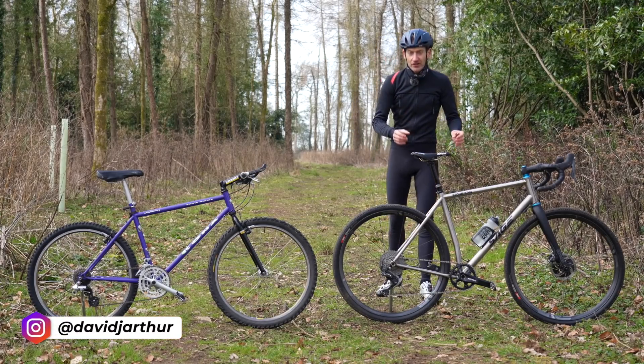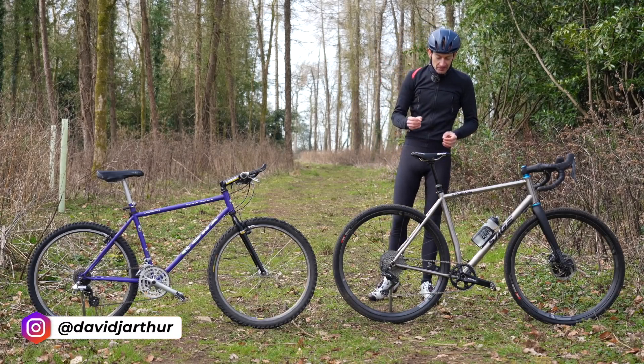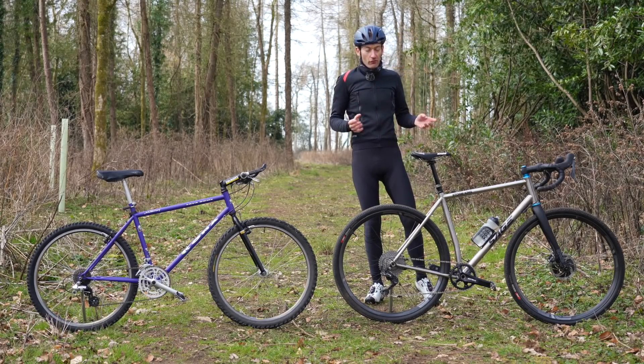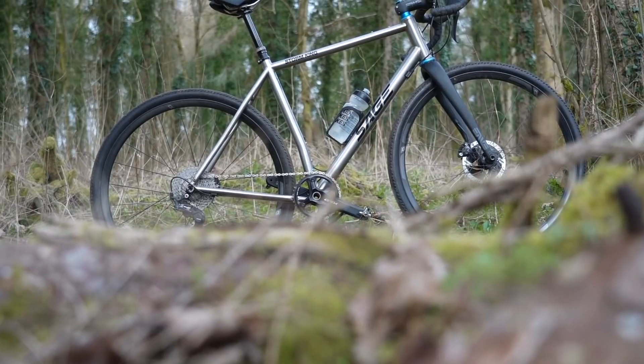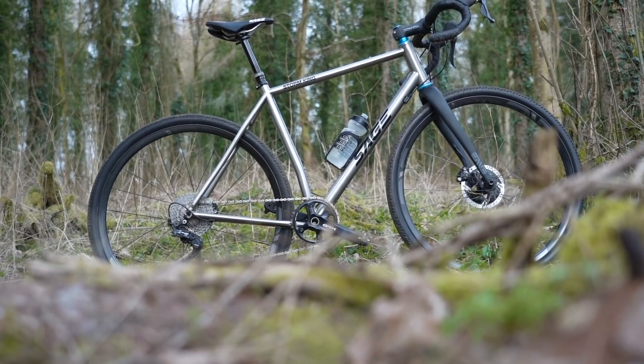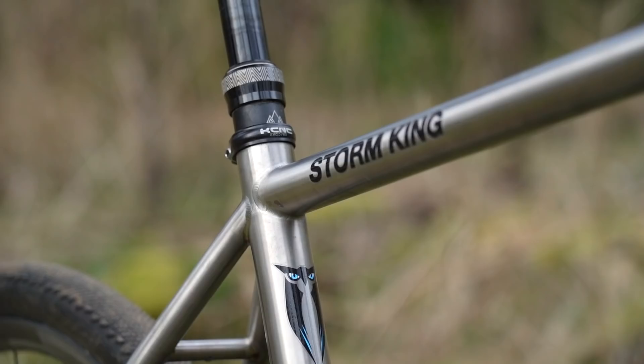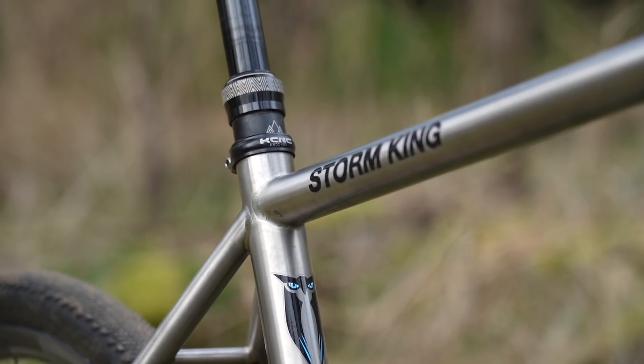This is a new Sage Storm King, a US made and designed gravel bike, and it's everything you expect from a modern gravel and adventure bike. So massive tire clearance, hydraulic disc brakes, a one-by drivetrain, a wide flared handlebar, even a dropper post.